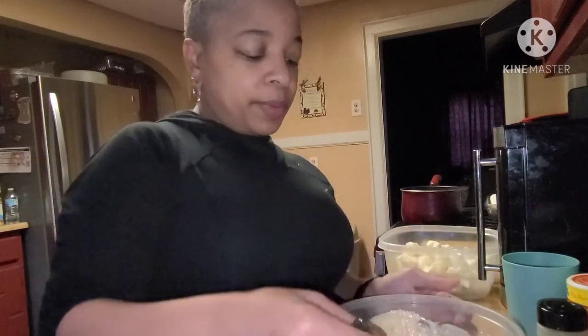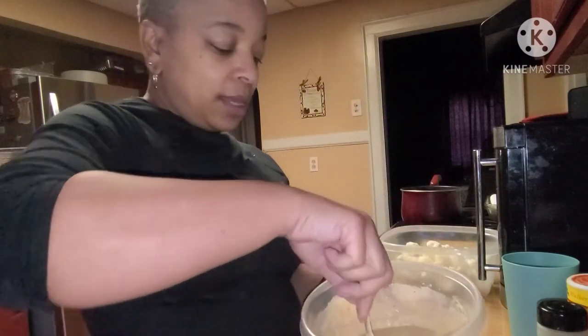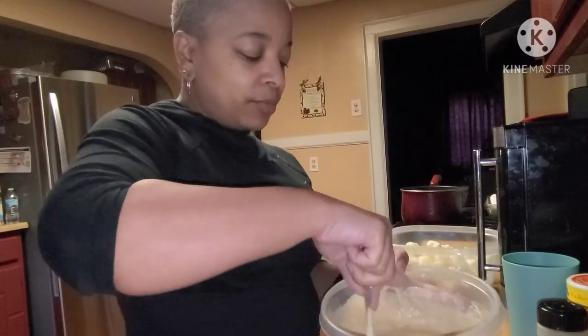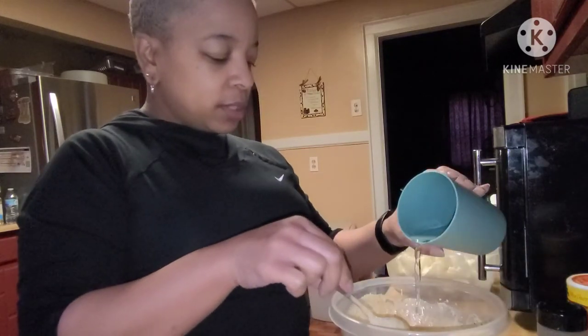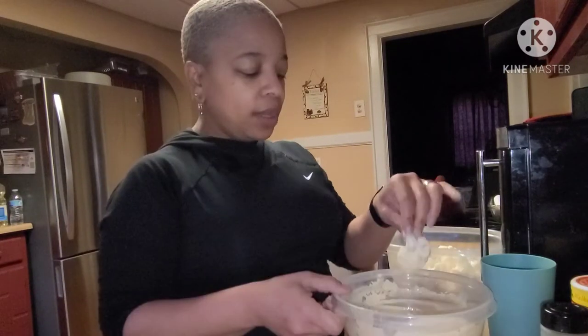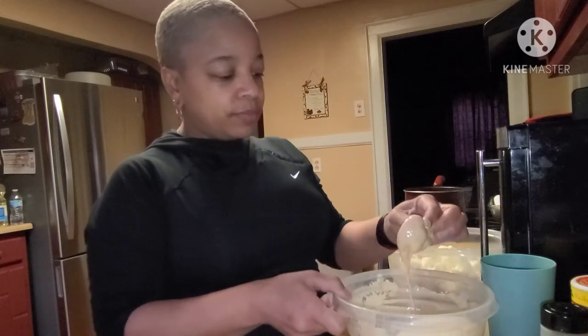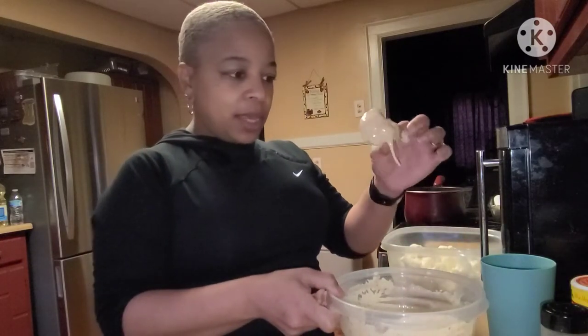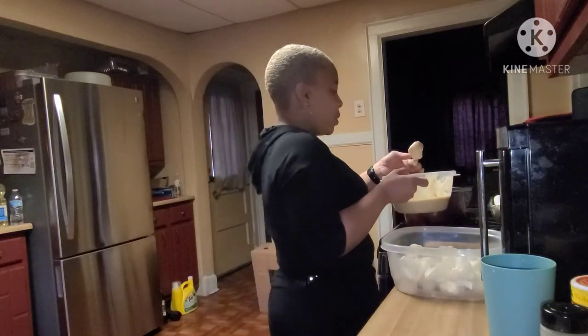We're gonna stir that up. If you want the batter a little thinner — which I do — just add a little bit of water. And this is what it looks like — ready to go.